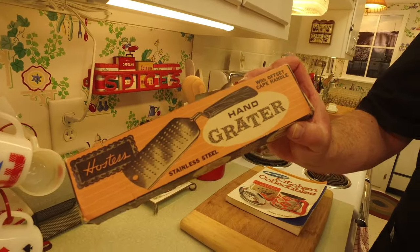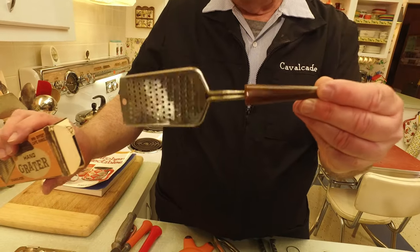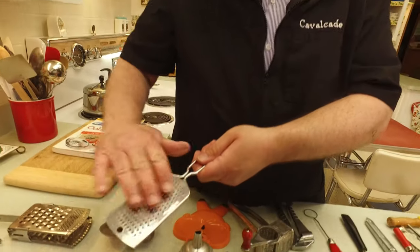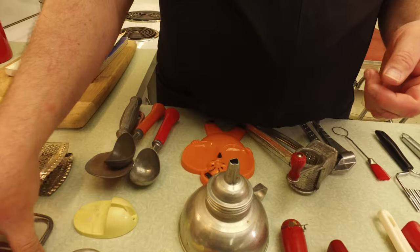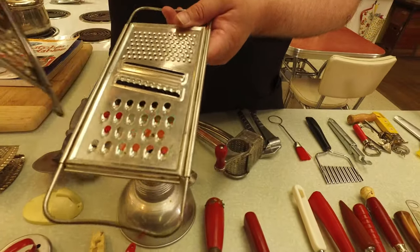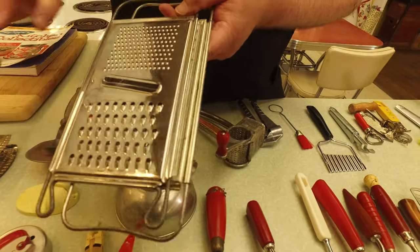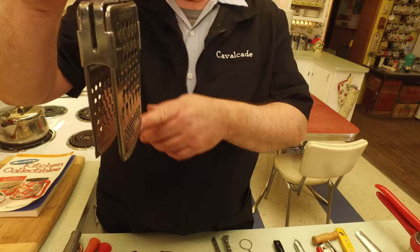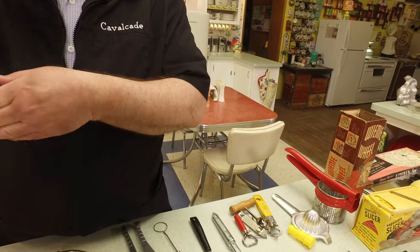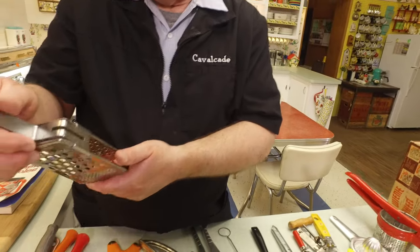Let's start right over here. Look at this one — still in the box — a hand grater with an offset cape handle. Graters were popular; you had ones like that, and here's a hand grater, fairly small. This one had a larger and a smaller grater, and even a couple of different slicers: one for a crinkle slice and one for a regular slice. And look at this one — you'd put a bowl here and grate right into the bowl, so the vegetables go right into the bowl.